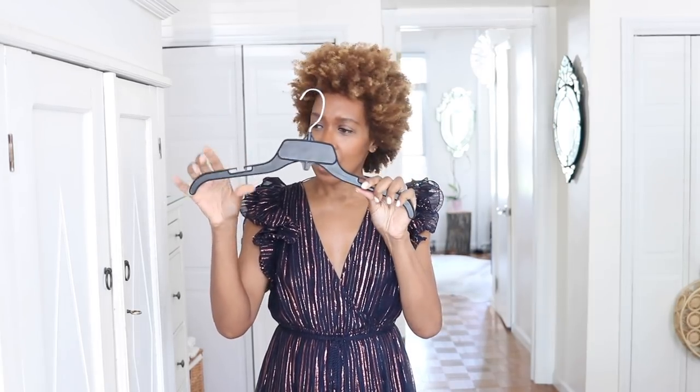You know those plastic hangers with no grooves, where straps just keep sliding off? One way to add grip is to take an elastic band and wrap it around both sides of the hanger a few times. You've instantly created a block so your clothes stay and grip — so easy.